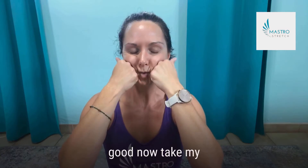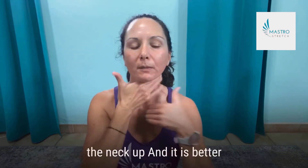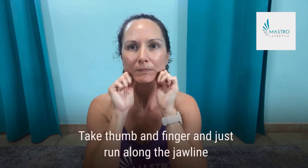Then I'll make a fist and work those jowls and the eye socket area. Then I'll stroke the chin up the neck. It's a little smoother with the face wash. Take your thumb and finger and just run along the jawline.